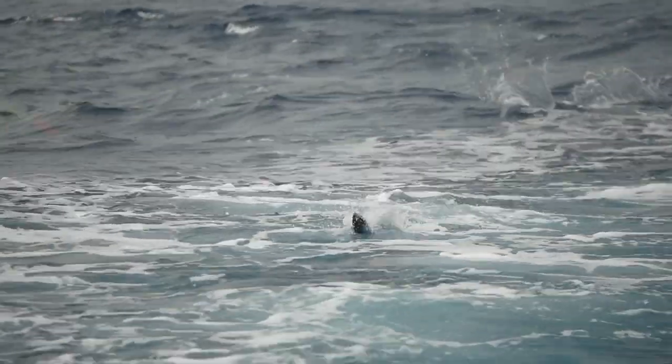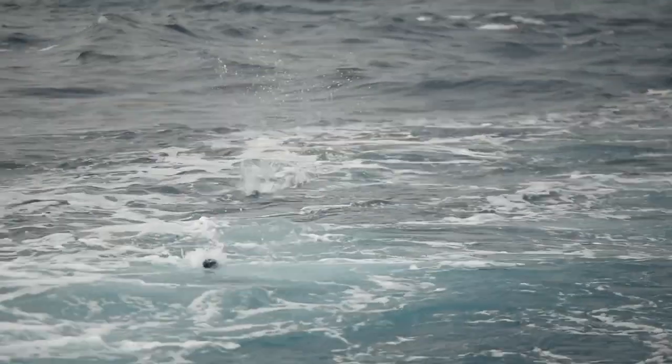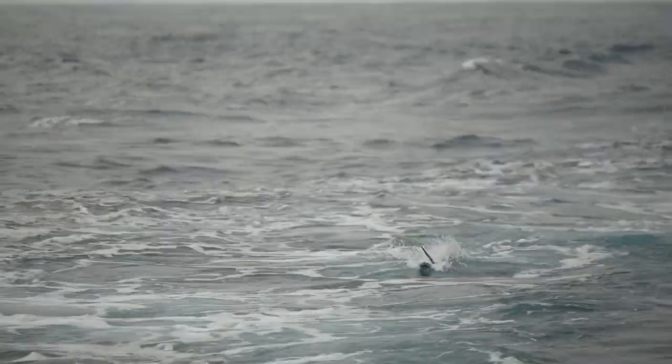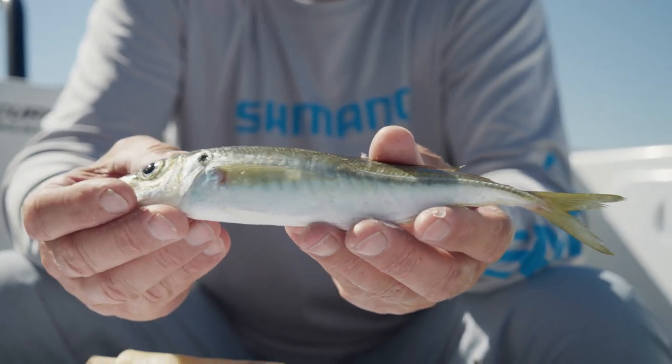With the modern way of fishing with dredges and teasers, having a skipping bait is a really good way to switch those fish off the teasers and dredges. So earlier on we've got our jack mackerel.